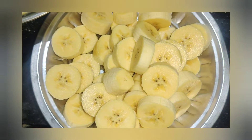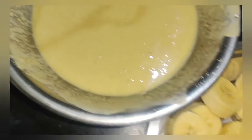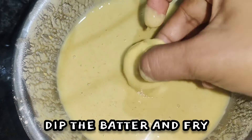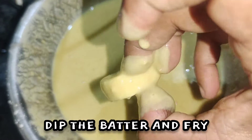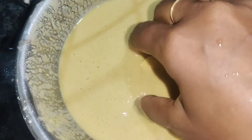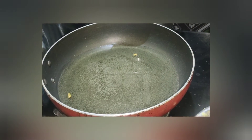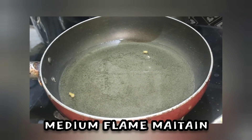Let's dip it in the batter and put it in the oil. We will put it in the heat.